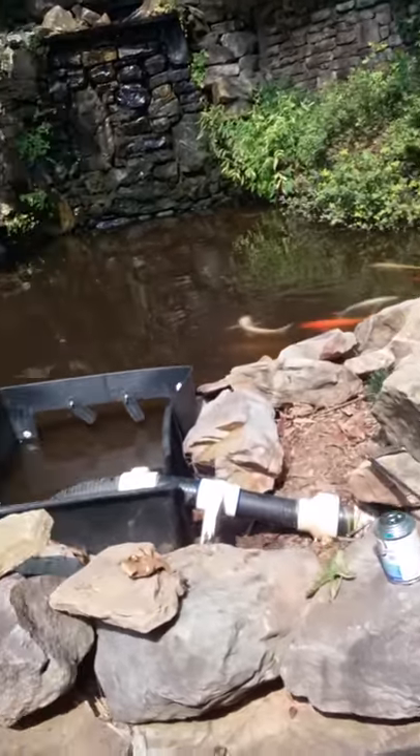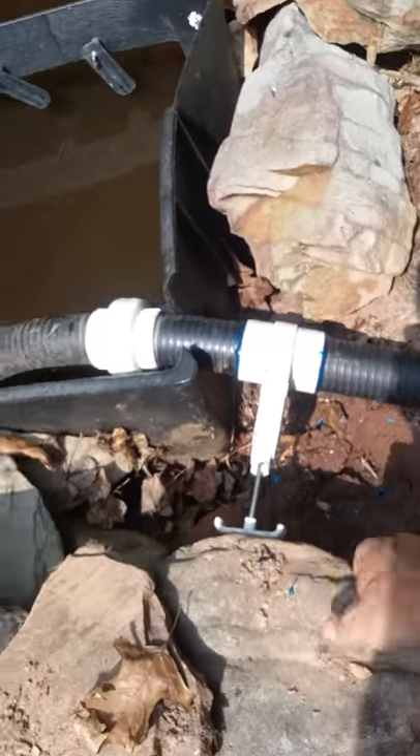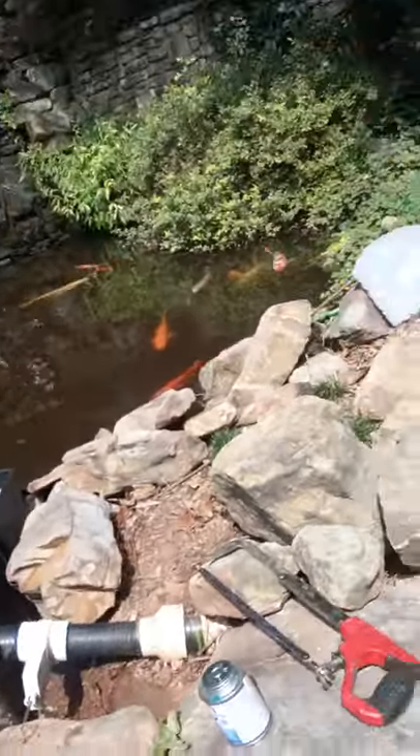I'll turn it on in a minute and we'll do a follow-up video later. The gate valve is drying now — no big deal, just one of those things. I plumbed it in and I'll be able to stack all the rocks back around here in a minute. So that's it for now.